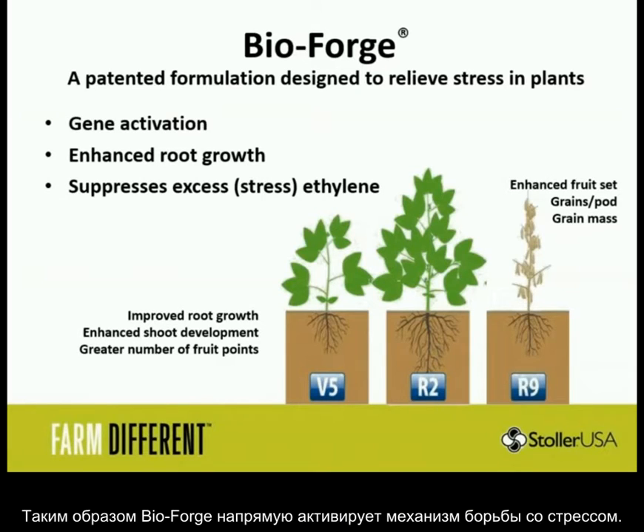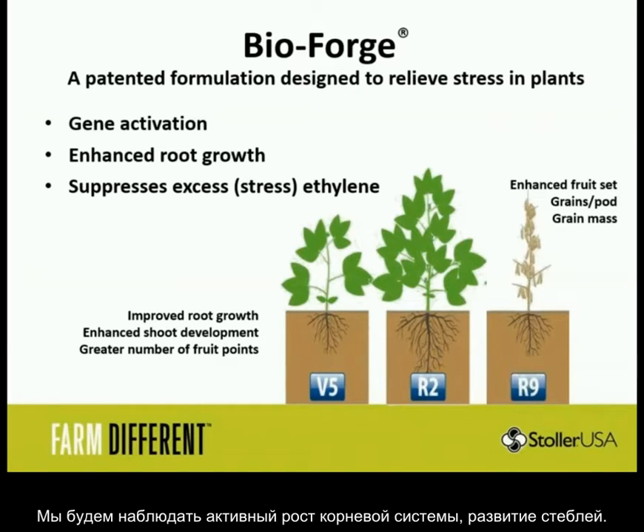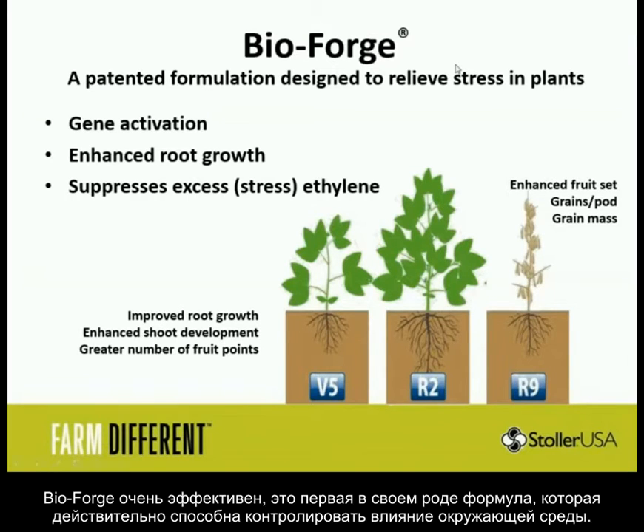BioForge is going to directly activate the stress pathway in the plant, increase roots to avoid stress better, and will directly attack the signal that causes ethylene. What the farmer is going to see is improved root growth, enhanced shoot development, less stretching — plants look happier and healthier — and this results in more yield. BioForge is really one of the first chemicals I've ever seen that can actually manage the environment.